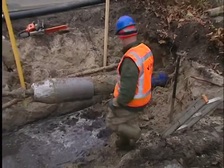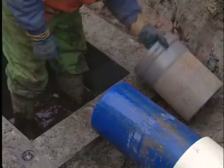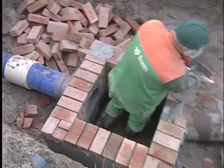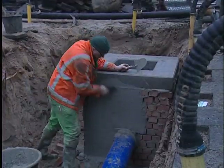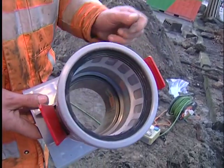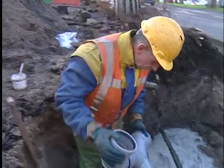As a new inspection pit will be constructed, the string must have sufficient overlap so it can be connected to this new pit. This traditionally constructed brick pit is still a fine example of craftsmanship. A special snap inlet is fitted to the PE pipe, to which the existing and new gully holes are connected.